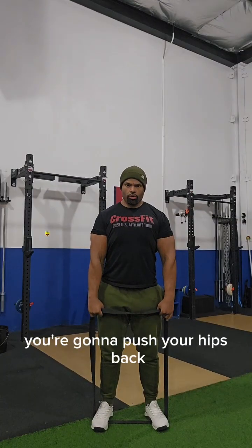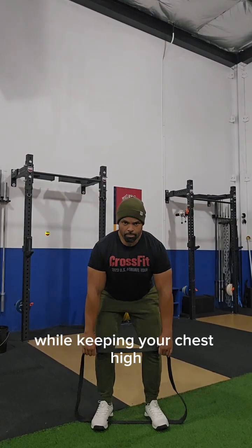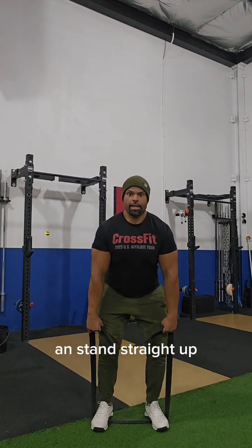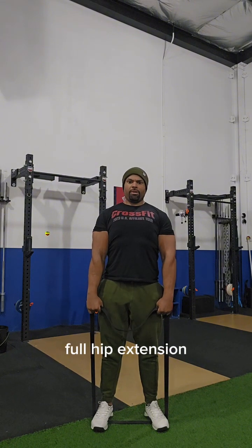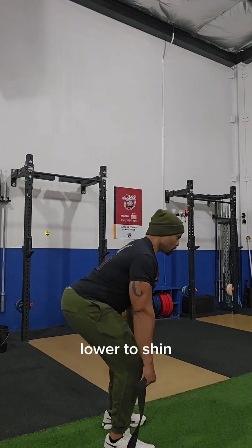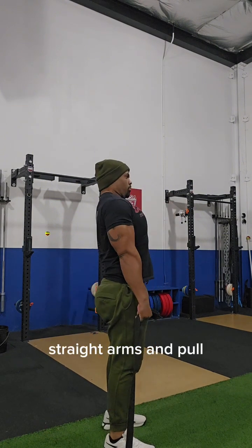Push your hips back while keeping your chest high, arms nice and straight, lower to your shin and stand straight up — full hip extension. Push those hips back, back, back, down to the shin, over the shin, arms straight, and pull.